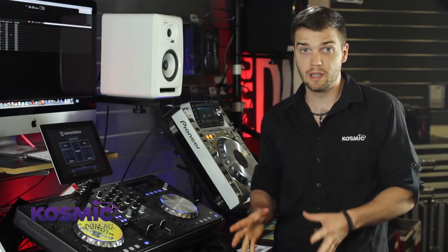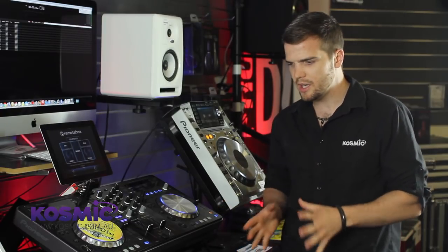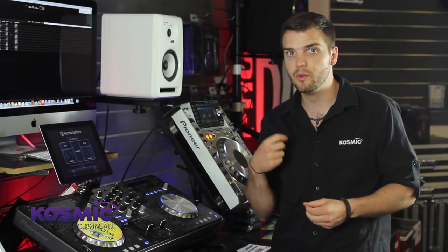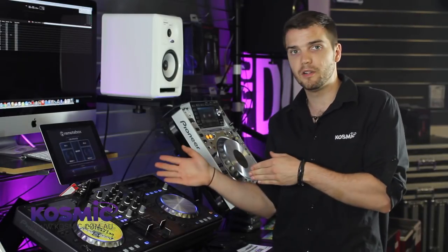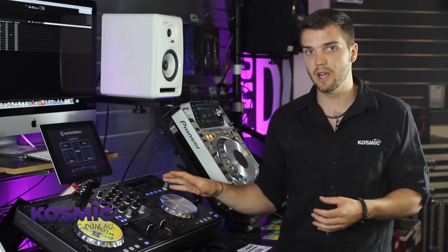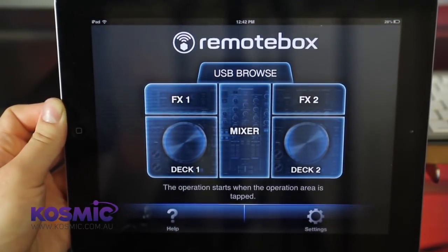One of the biggest selling points of the XDJ-R1 is its wireless compatibility. They teased this with the XDJ Aero, allowing wireless connection with the Rekordbox app, but now they've taken it up a notch with their own wireless application called RemoteBox. Basically it's an application for your iDevice — iPad or iPhone — which allows you to connect to the XDJ and control almost every parameter on the control surface, plus some extras.